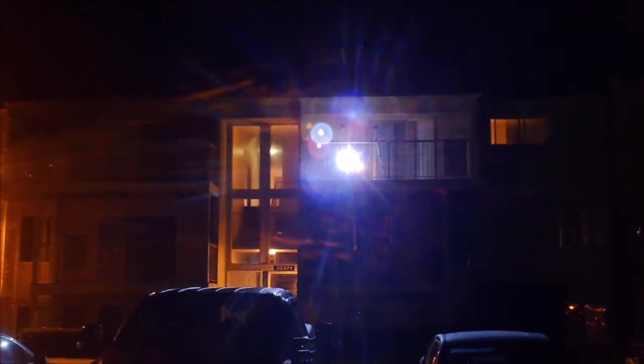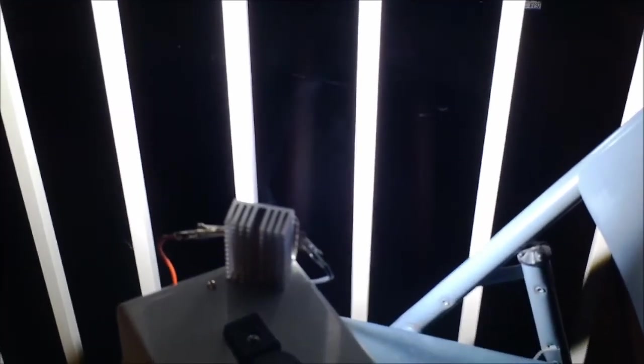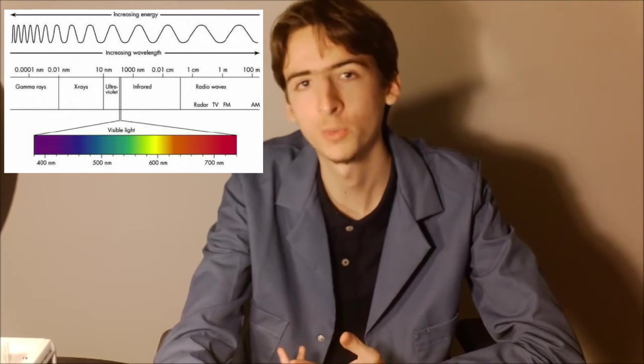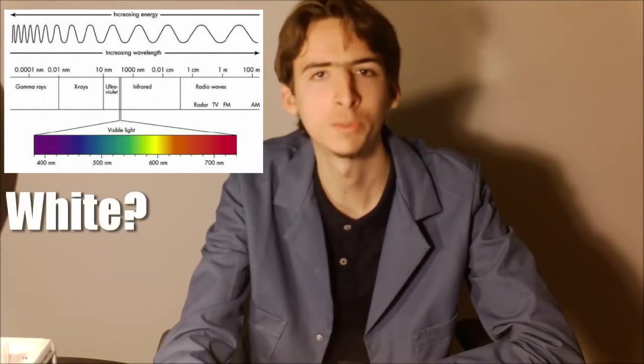And I can make hand puppets. High-powered LEDs only emit light somewhere on the visible spectrum. So that should beg the question: how do white LEDs even exist?